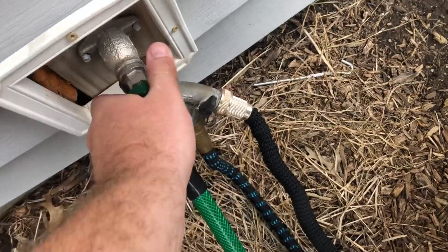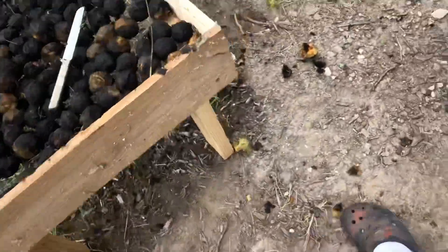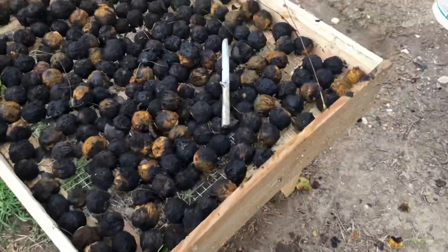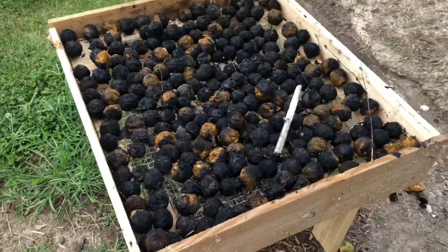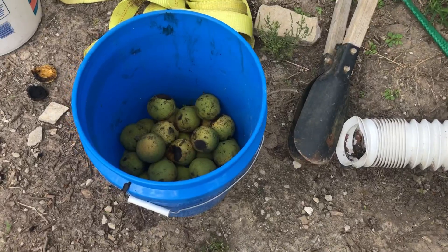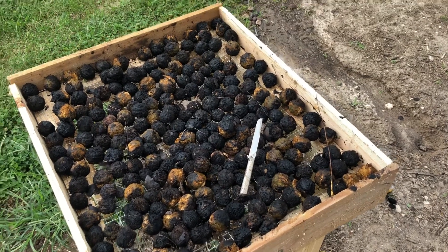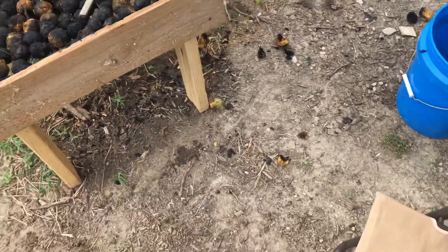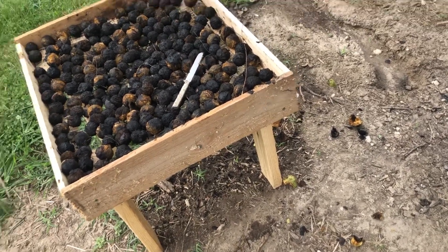I just got done de-hulling the walnuts with my gloves on. Some of them I had to use a knife for — the ones that are still really really green and fresh. If there was enough black getting on them indicating ripeness I was able to pull the hull out by hand, but I used the knife to slice around the ones that weren't ready. Besides these 25 or so still to go, from two five-gallon boxes I got probably 150 or so walnuts. Now this will be my moment of truth to see how good this thing cleans.